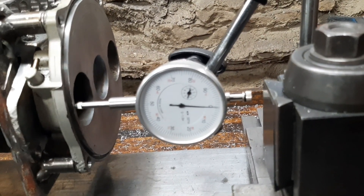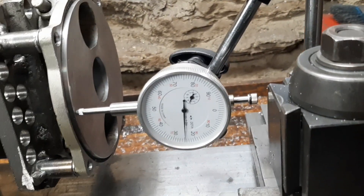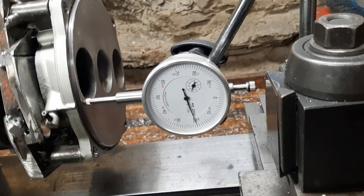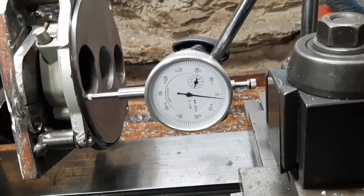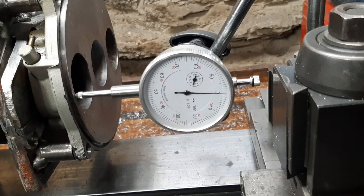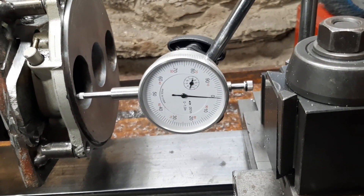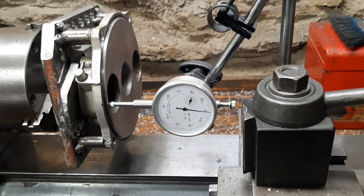It should be within two thousandths. So we've got low spots. These areas here probably aren't worn as much where you're away from the port, and then it's low at the ports. And that's where you're going to leak because that RV plate isn't going to seal there. That's twenty-five thousandths — that's well over ten times out of spec. So the whole point here is to get that in a nice flat plane.